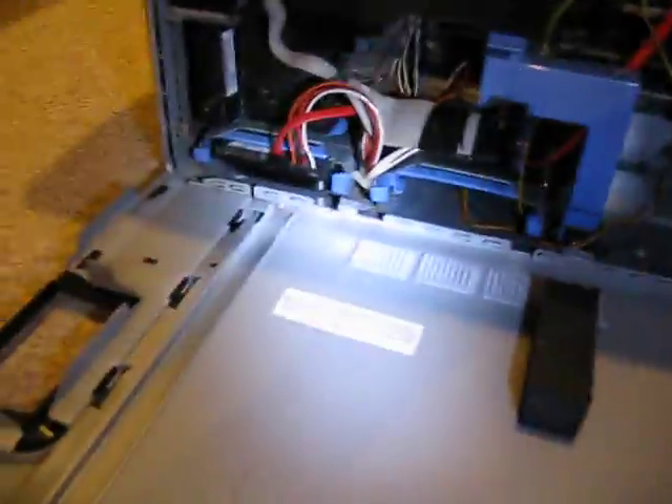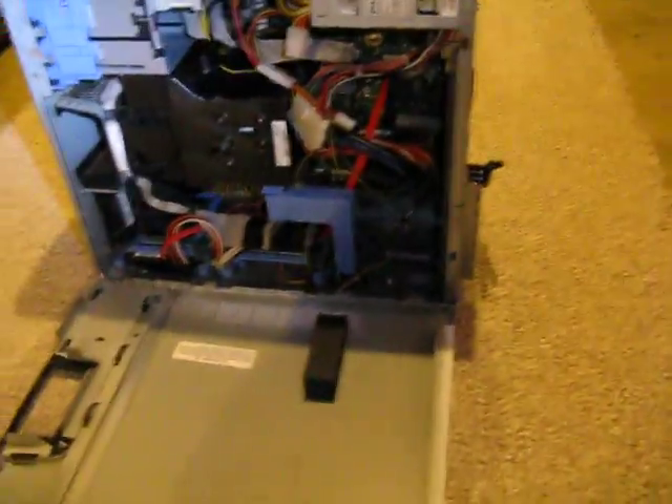I put a new longer SATA cable in there — that red one right there. I think that's pretty much it. But as you can see, that's super ridiculous just to put a new BTX motherboard into this case. I don't think you should have to do that much hardware modding.